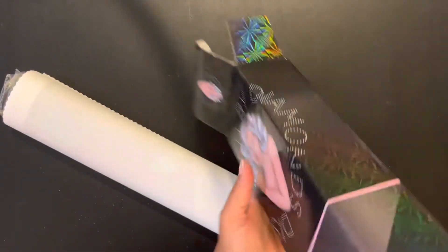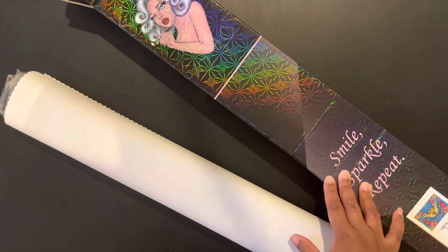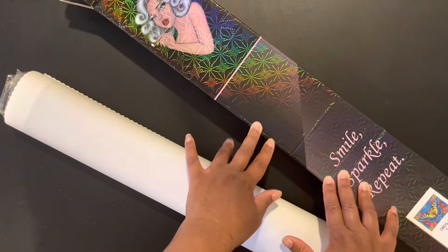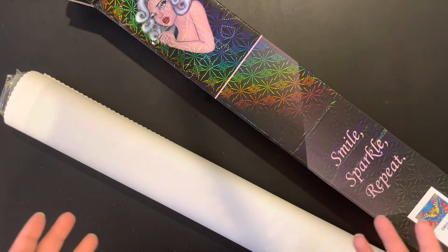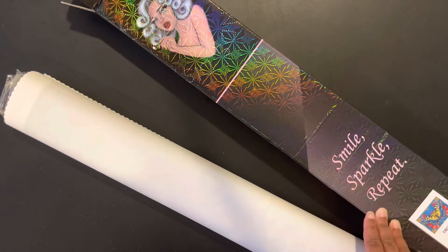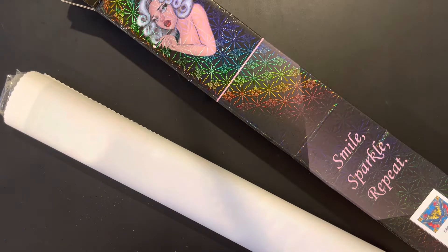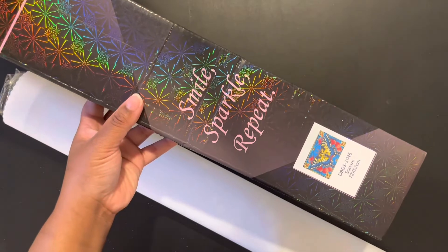There is a disclaimer to this painting. Distracted by Diamonds stocks their shop a little bit differently, so this image at the time of filming may not be available. I believe she uploads images twice a day on certain days of the week — that'll be in her description. I will link the Etsy shop info down below. You'd have to check when she restocks. The box is the cute little Smile Sparkle Repeat box; it is a square 72 by 52 and the name is Monarch Butterfly. The back of the box has instructions.